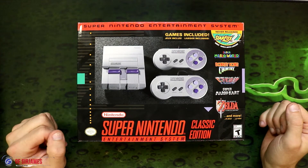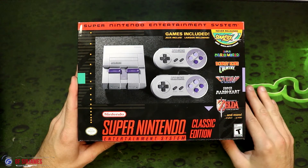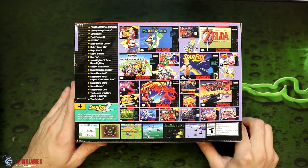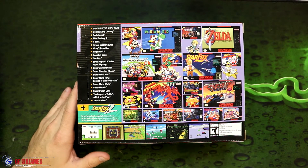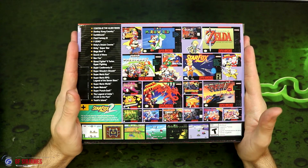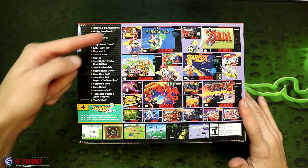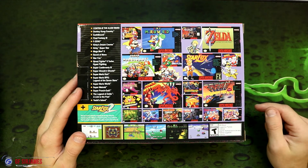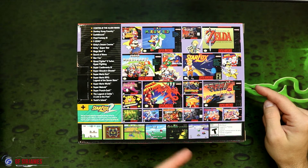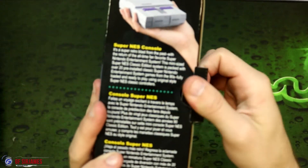Anyways, before we get to the unboxing, here is the front of the package — you have a nice clean presentation. You also get two controllers this time around, and apparently the cord is actually a bit longer because the cord was shorter on the NES. On the back you get a nice list of all the games, and I like this one a lot more than the NES Classic. You've got Super Mario World, Super Mario RPG, Legend of Zelda: Link to the Past, Star Fox, the never-before-released Star Fox 2, Super Metroid, Mega Man X, Secret of Mana, Donkey Kong — there's a lot of great games in here. So without further ado, let's get into this.